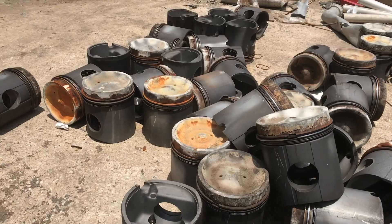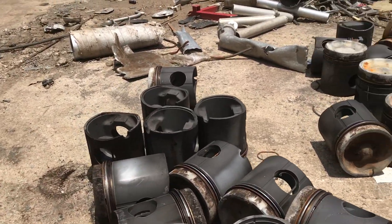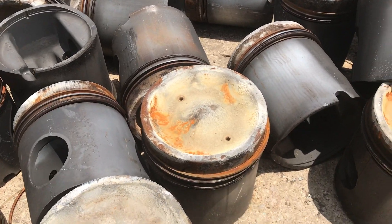The pistons. Those are about 18 inches tall, 10 or 11 inches across. They have plenty of them. I don't know what they came out of, but they sure had a lot of them.